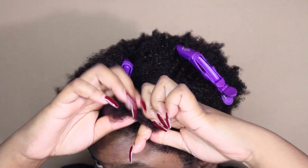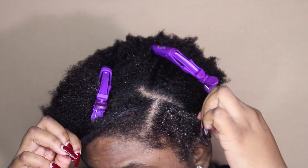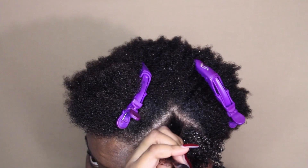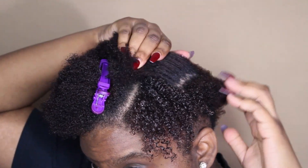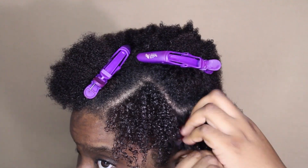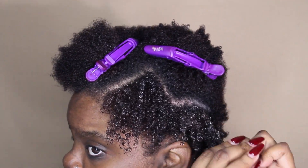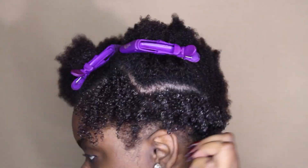I've showed you guys this shingling technique on my channel plenty of times before, but if you're new here, that's what I'm doing — using my fingers. There are plenty of different shingling techniques; you can use tools like a small-tooth comb, a Denman brush, or just your hands. Since my hair is a lot shorter, I like to use my fingers, especially since I have long nails — they kind of act as a comb. It's really easy for me to comb through and define my curls.